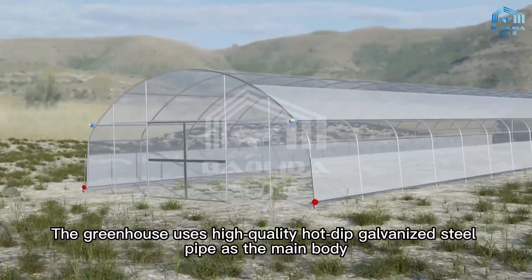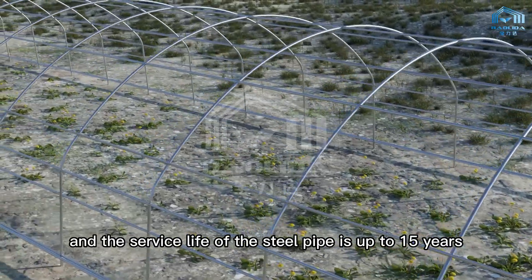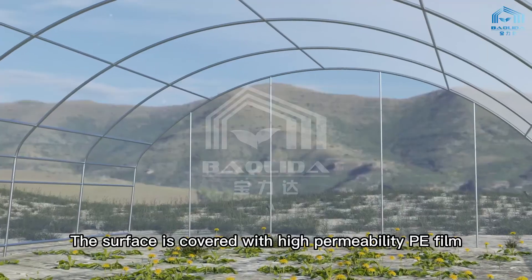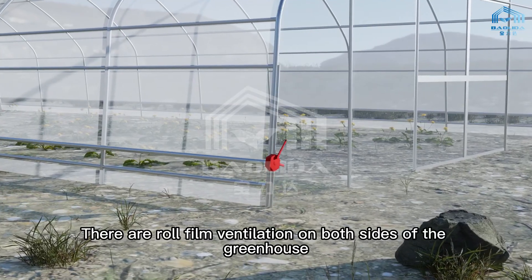The greenhouse uses high quality hot-dip galvanized steel pipe as the main body, and the service life of the steel pipe is up to 15 years. The surface is covered with high permeability PE film.